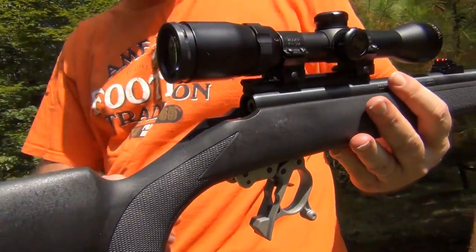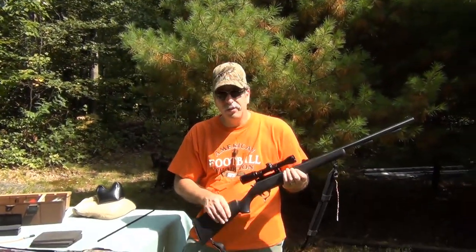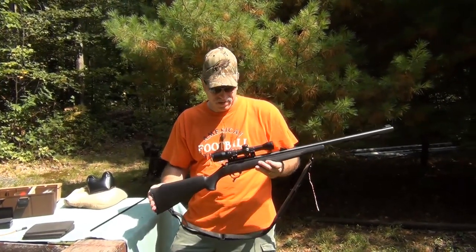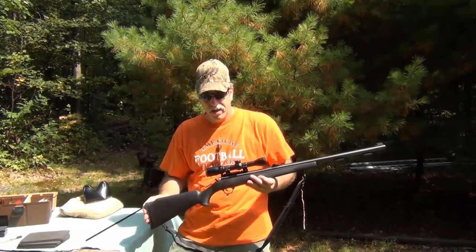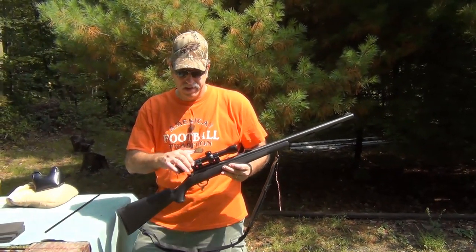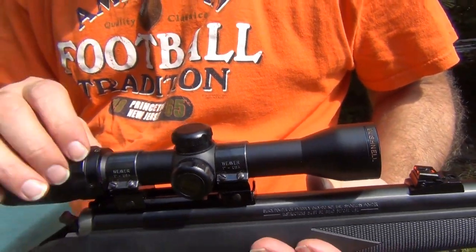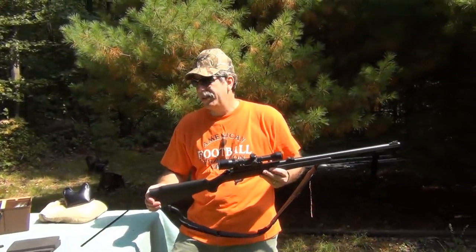Purists don't particularly care for it, but that's really what you like — the modern inline muzzleloaders. Reliable, very nice shooting. It has just a Bushnell scope on it, a 1.5x4.5 scope, so it can handle the action, the pounding you get from shooting the muzzleloader. For muzzleloader I don't shoot too far — try to keep shots relatively close, within 60 to 70 yards.